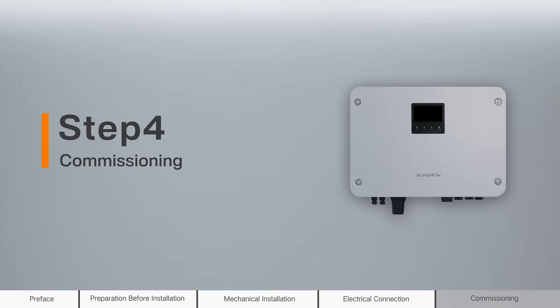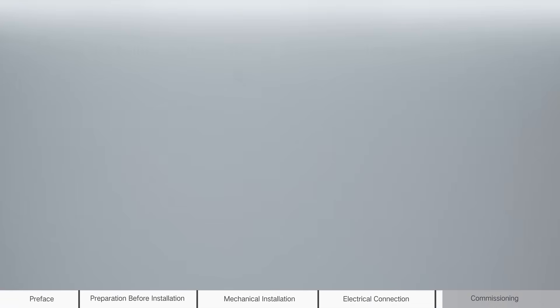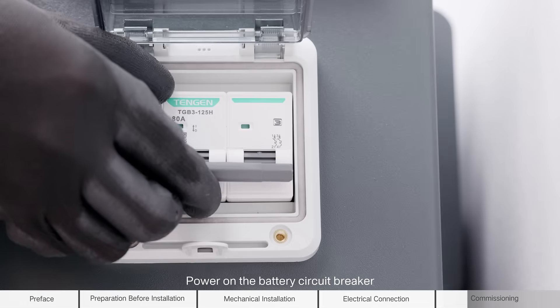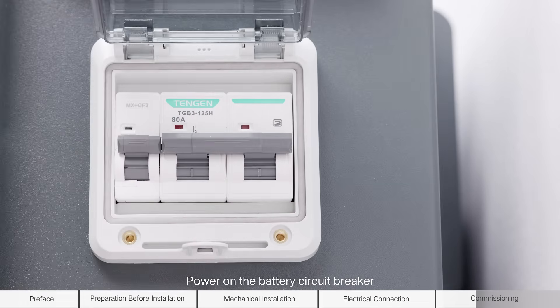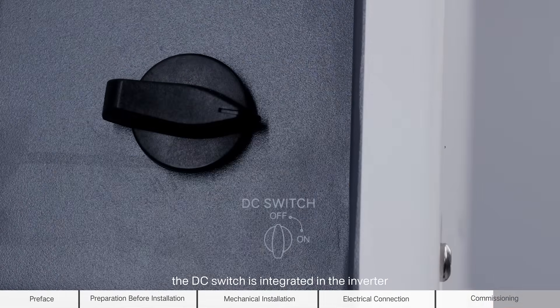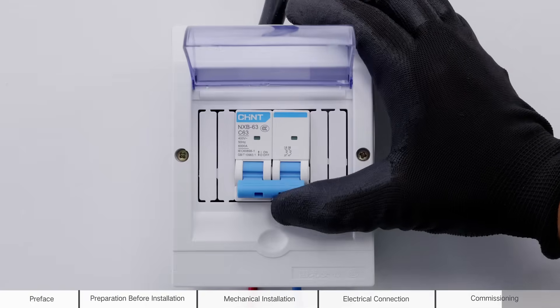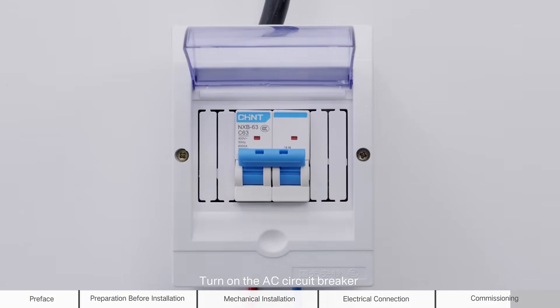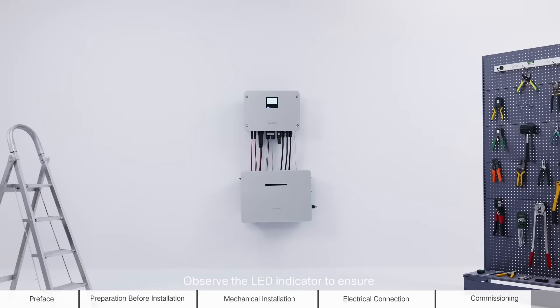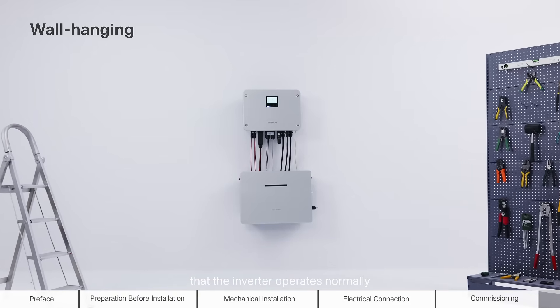Step 4: Commissioning. Check the following items before starting the inverter. Power on the battery circuit breaker. Rotate the DC switch to ON. The DC switch is integrated in the inverter. Turn on the AC circuit breaker between the inverter and the grid. Observe the LED indicator to ensure that the inverter operates normally.